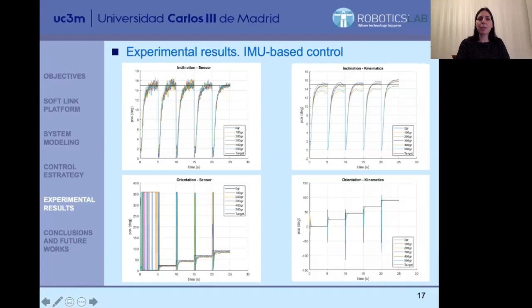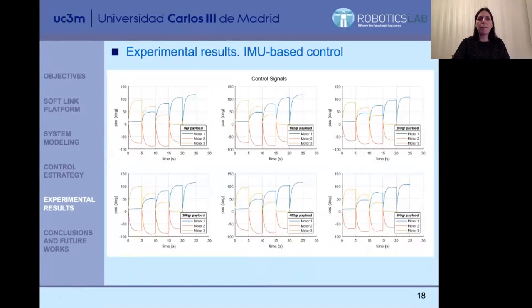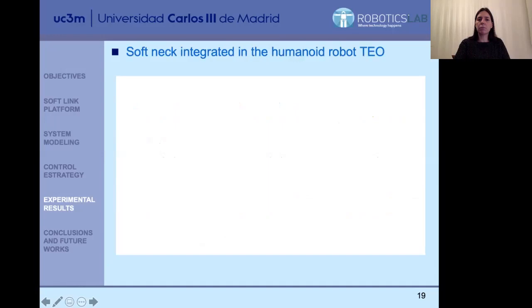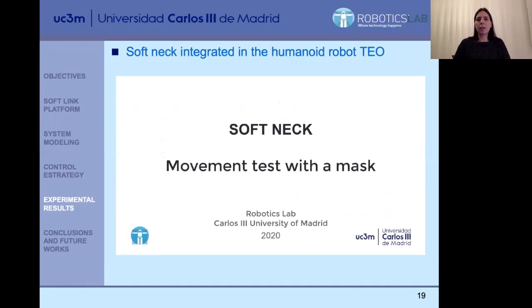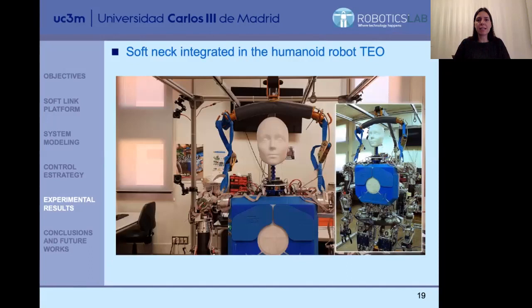These are the results. You can see how the overshoot stays more or less the same and we always achieve the same inclination with the different orientations. Here you can also see the control signals for each of the motors for the different payloads — we are achieving the constraints working within the operating range of each motor, with no saturation and with totally feasible control signals.